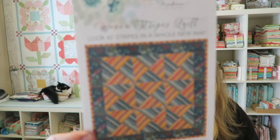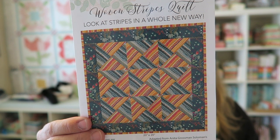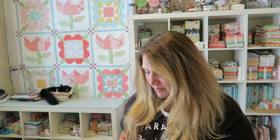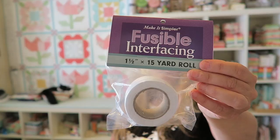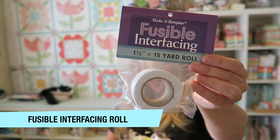Now this pattern might look kind of complicated but I looked through it quickly and it's actually quite easy — it looks complicated but it's not, which is really cool especially if you are a beginner. Her instructions are nice and colorful with information on how to put everything together step by step. This one is called the Woven Stripes Quilt — look at stripes in a brand new way. There's also information on how to access your video on these cards.